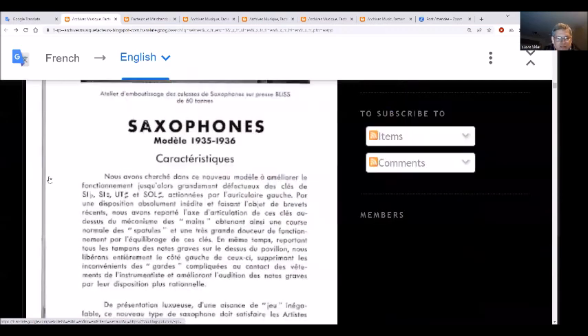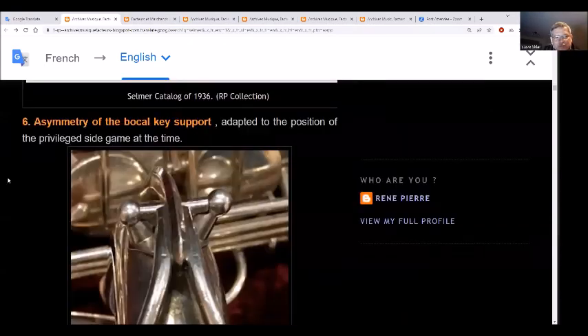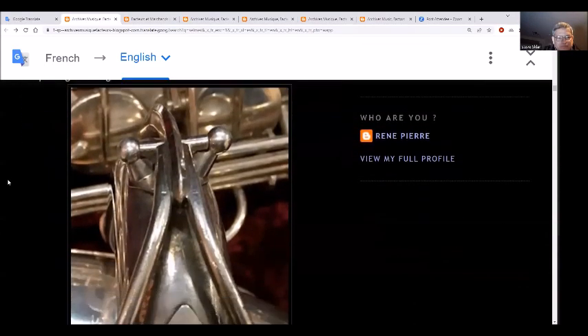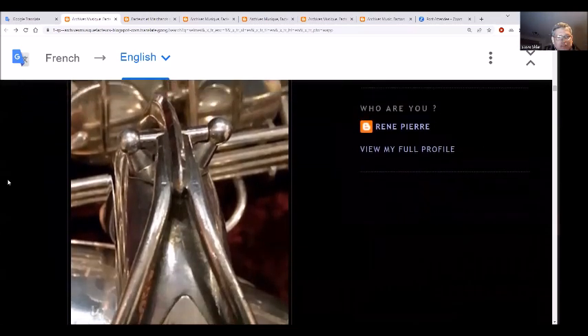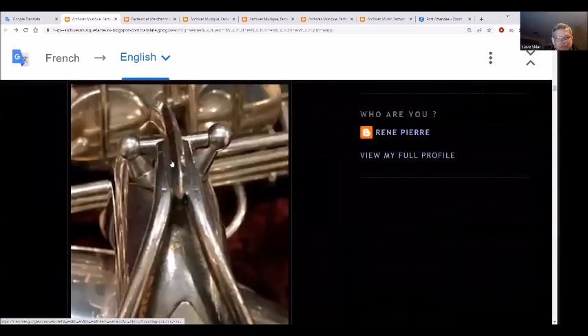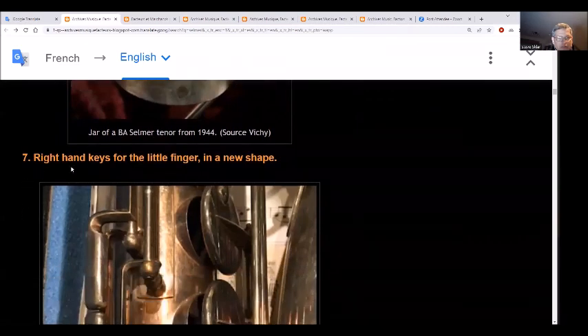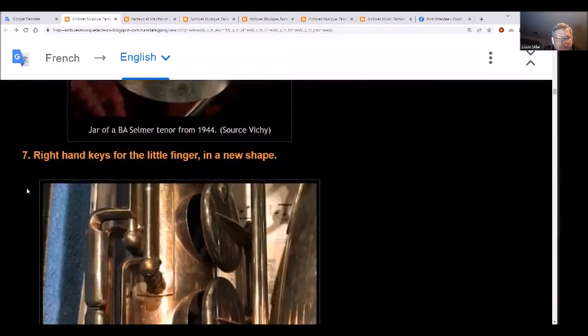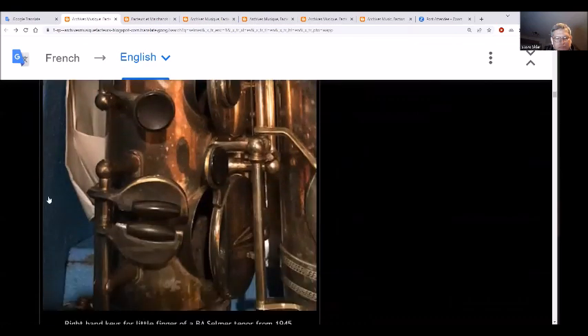There is information here on characteristics - which I don't speak French - covering the symmetry of the neck octave key, and the position of the emblem up front giving an additional brace in front of the tube. Down here they have the right hand keys with the little finger in a new shape, and the shape of the new right pinky table keys.